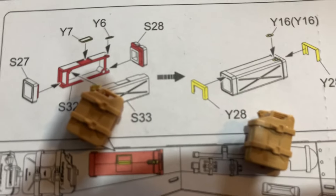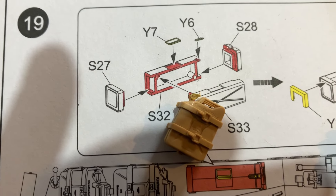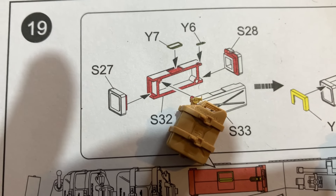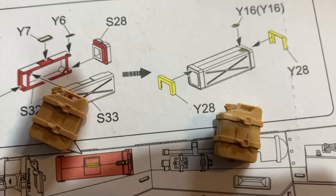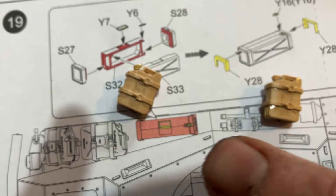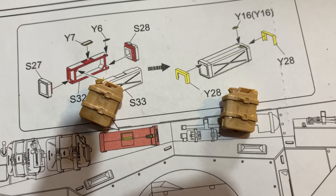I've done one without the photo etch lid and one with the photo etch lid. Which one looks better? I reckon the photo etch one. But this takes more time and this takes less time, so you've got the option. It's really cool.